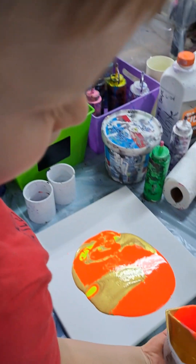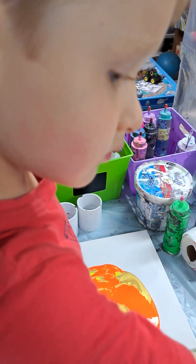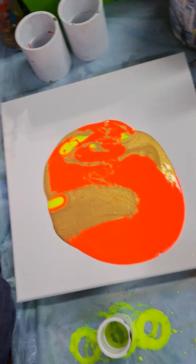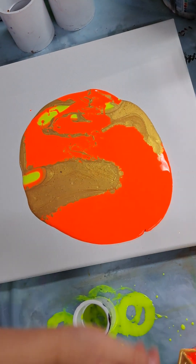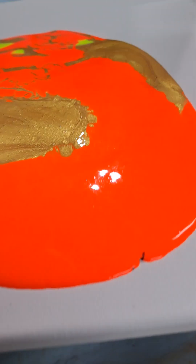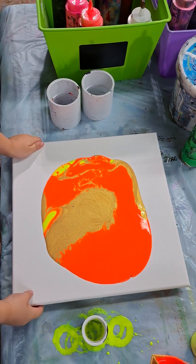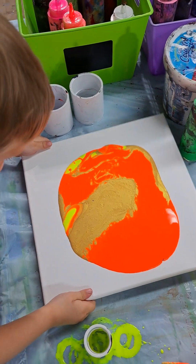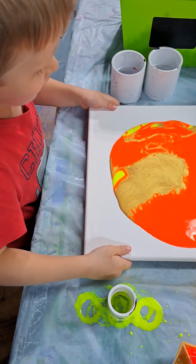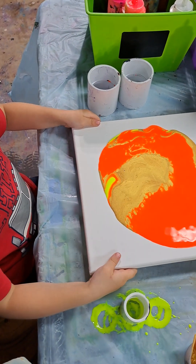That's cool. That's cool, huh? Daddy! Oh boy, okay. Are you gonna tilt it or should mommy do it? Okay just go slow. Oh that's a little too fast buddy. Oh that's nice. Remember that gold is really runny. Now I flip it. Good job bud.